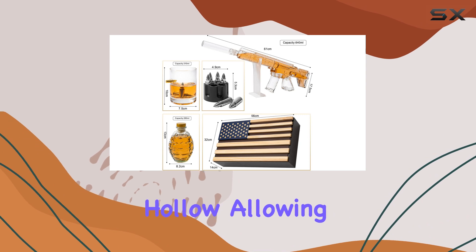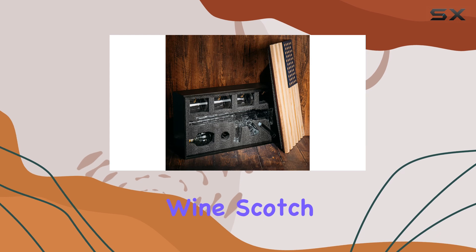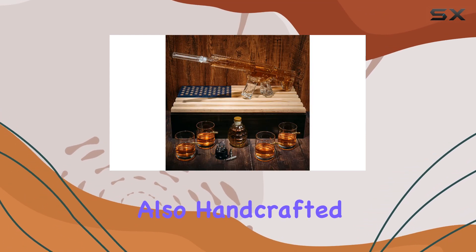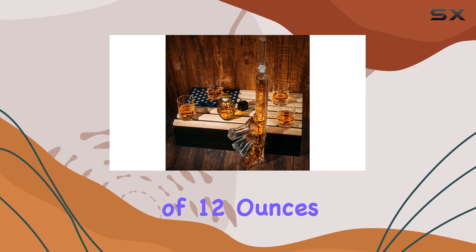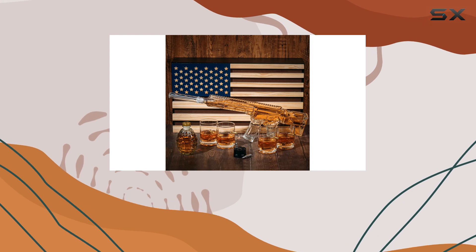The gun is completely hollow, allowing you to fill it with your favorite spirit, be it whiskey, wine, scotch, or bourbon. The included whiskey glasses are also handcrafted, with a capacity of 12 ounces each. They complement the decanter perfectly, adding to the overall aesthetic of the set.